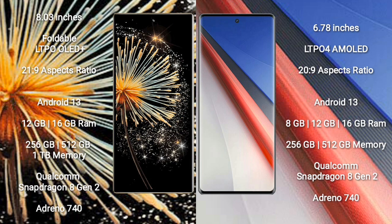Xiaomi MiX Fold 3 comes with 12GB or 16GB RAM, 256GB, 512GB, or 1TB internal storage, a Qualcomm Snapdragon 8 Gen 2 processor, and GPU Adreno 740. Vivo A70 Pro comes with 8GB, 12GB, or 16GB RAM, 256GB or 512GB internal storage, a Qualcomm Snapdragon 8 Gen 2 processor, and GPU Adreno 740.